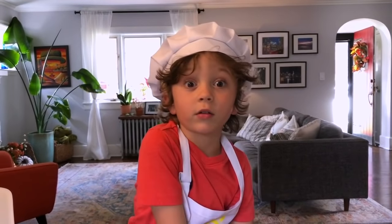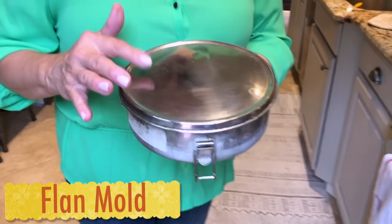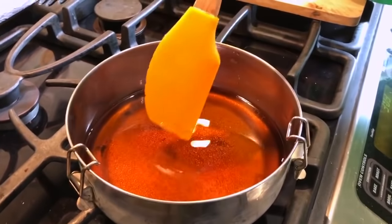Have you ever tried flan? It's delicious. It's my favorite. It's not too sweet. Flan is like heaven on earth. My abu uses a flan mold to make her flan.